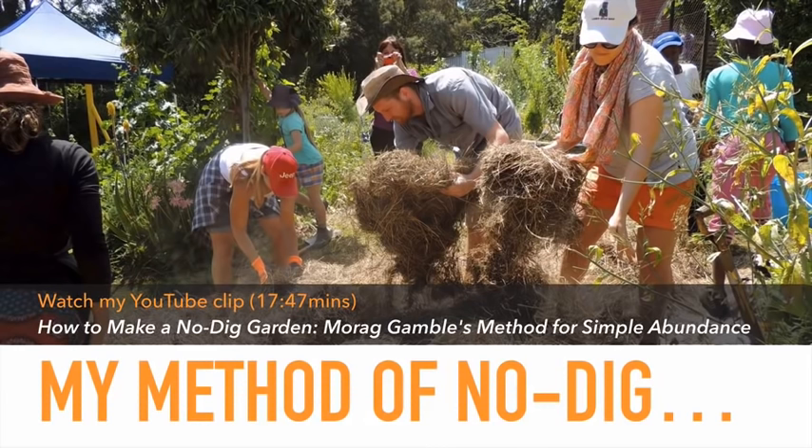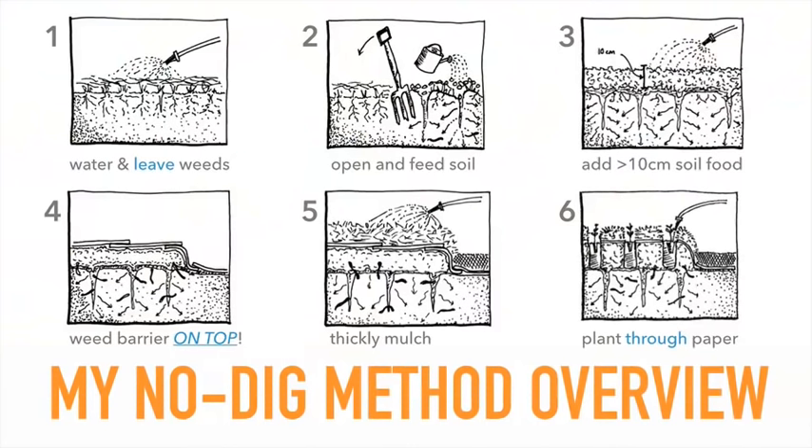I'm absolutely amazed this particular film has already been seen by almost 300,000 people, so obviously no-dig gardening is something a lot of people are interested in. I have a summary of my six key steps here. I wanted to tell you there's a little bit of a twist in the way I do no-dig gardening, as opposed to what you see in pretty much all the books, YouTube videos, and other online materials. We're going to get to that as I explain this.